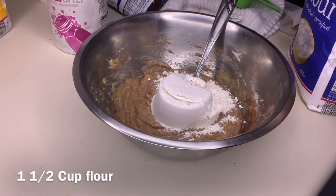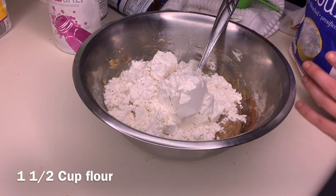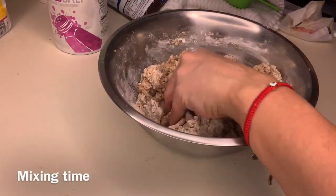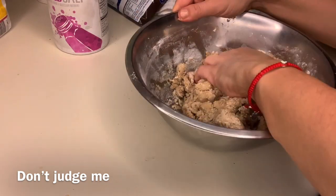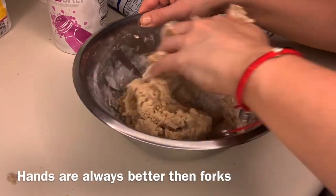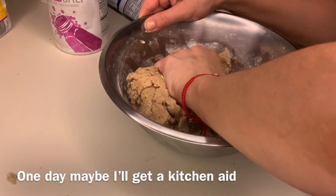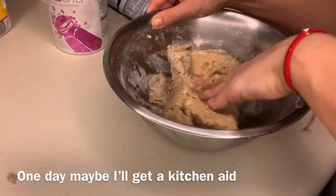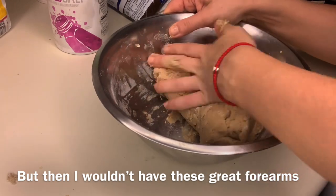After that you're gonna add in one and a half cups of flour. My life is a disaster — I couldn't find my cup so I'm using a half cup. This is where I start getting frustrated with my fork and I decided to use my hands. A mixer is gonna get better results, but who doesn't like using their hands when baking? When I'm making it for other people I usually don't use my hands, but a fork takes a long time — that's why people buy mixers, but I don't want a mixer.